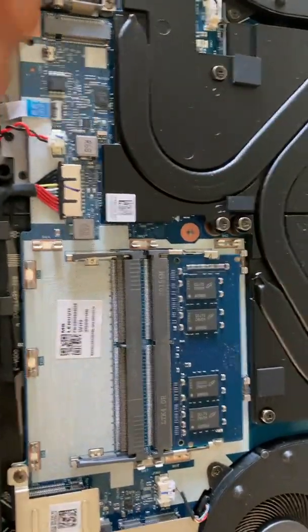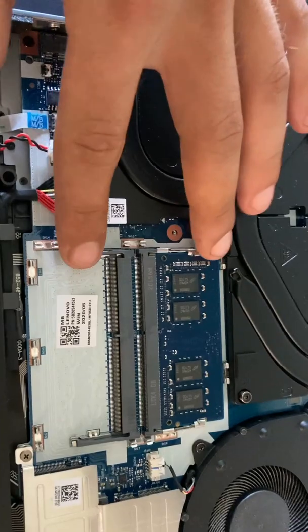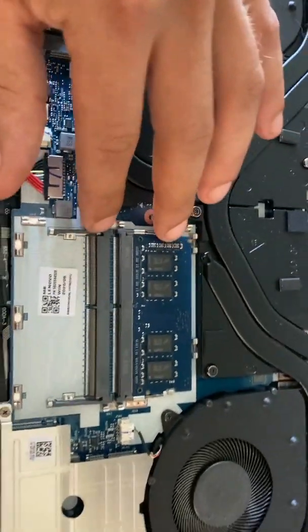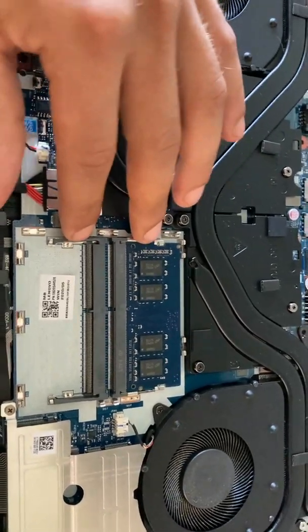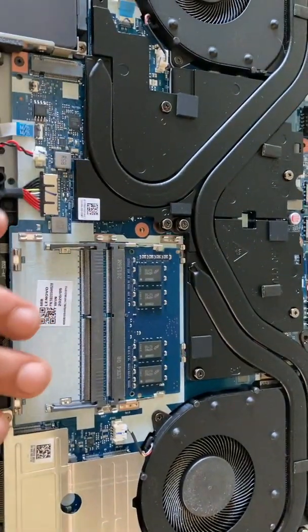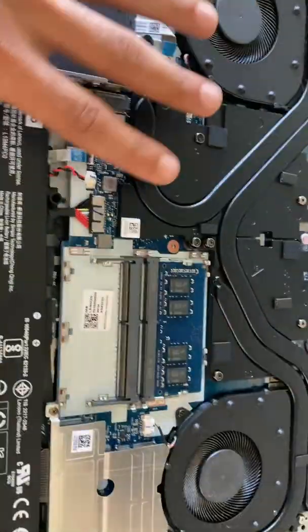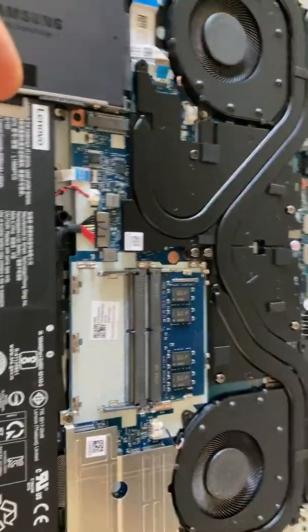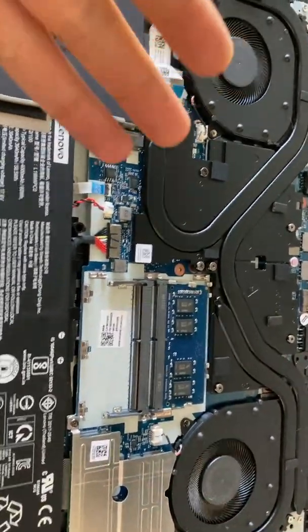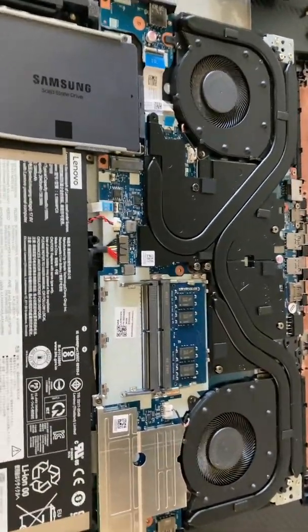Here we will see where we have our original eight gigs. Now we have two slots, and this is what I want to go over with you guys. You're not going to see a huge difference going over 16 gigs. The only reason I'm going up to the maximum memory of 32 gigs is because I'm going to have dual monitors — I'm going to be streaming, playing, editing, and have multiple programs running at the same time.